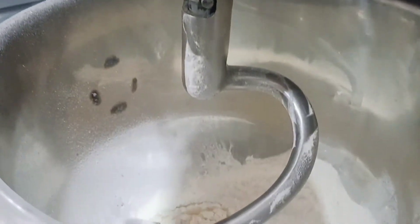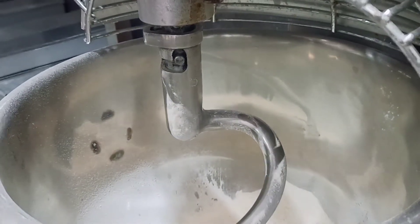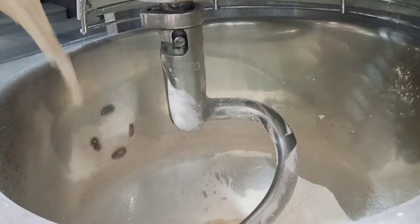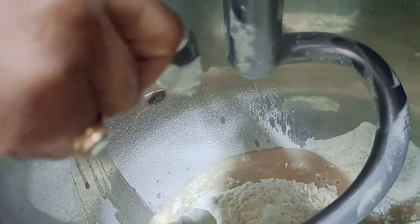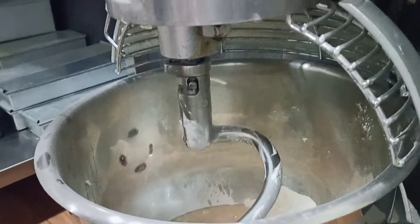First of all, we have flour in the planetary mixer. Now we will add a mixture of yeast, lemon juice, sugar, salt and water. We will also add a little bit of fat now, and the rest of the fat we will add at the time of lamination. On the planetary mixer we will mix it to make the dough.